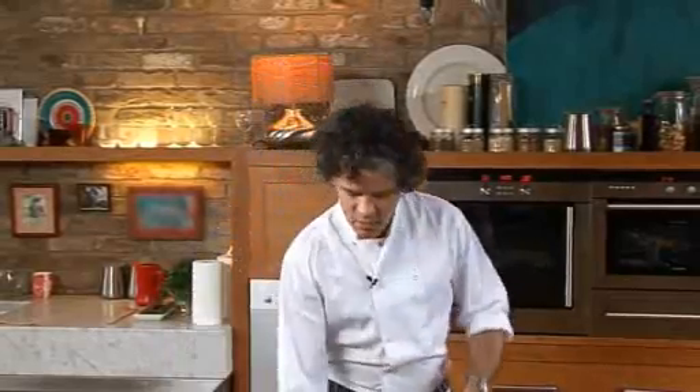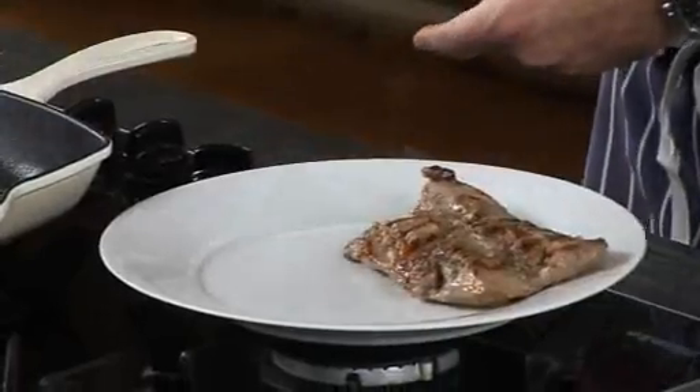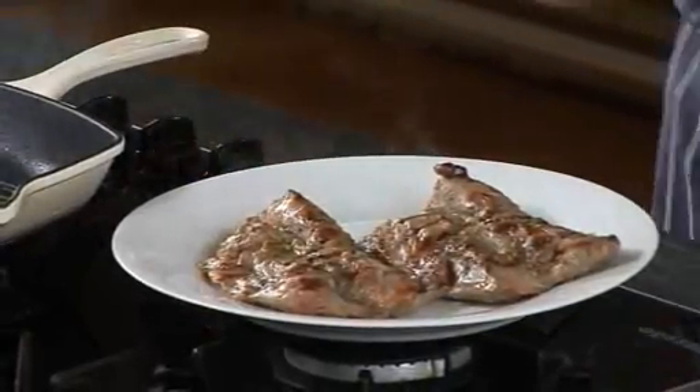If you need to cook lamb neck fillet medium, loin you can do quite rare. So what I need to do is rest it now — with all good meat, to keep the juice in, you rest it for a couple of minutes. And then it's almost ready to serve.